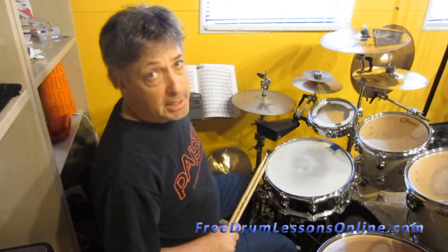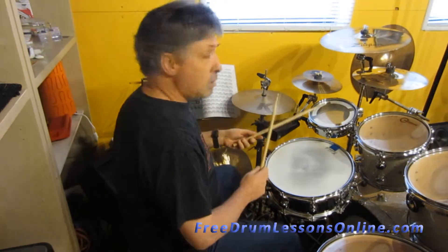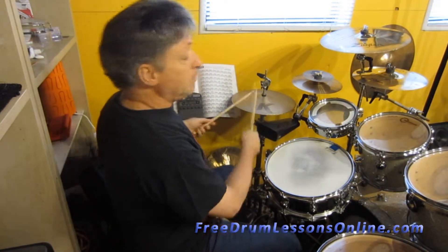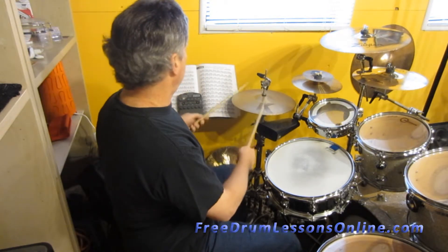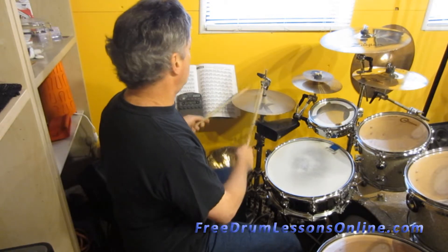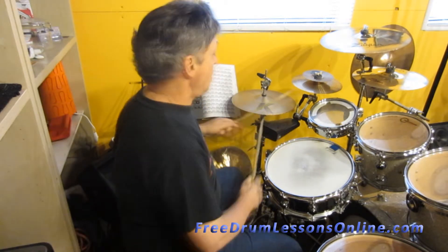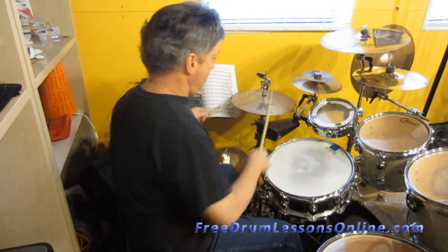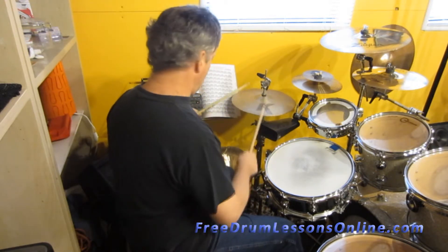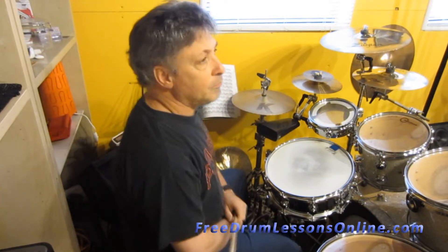Here we go, I got mine set at 90 beats per minute, a little faster, here we go. So we'll beat this on the hi-hat. Then 2 and 4 on the snare drum. Then 2 and 4 on the snare drum.